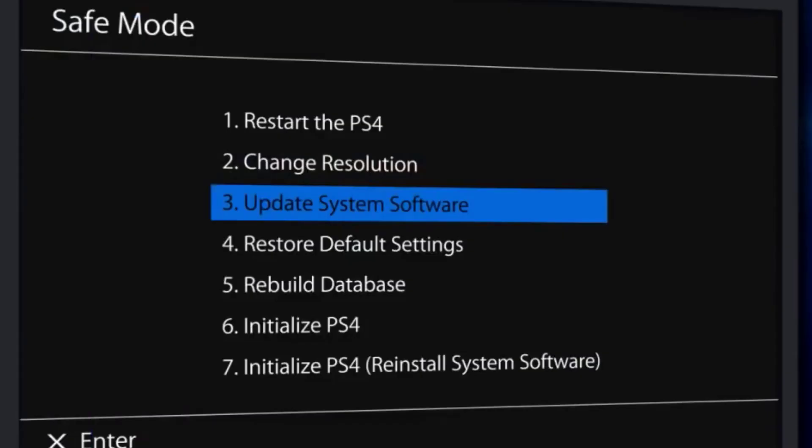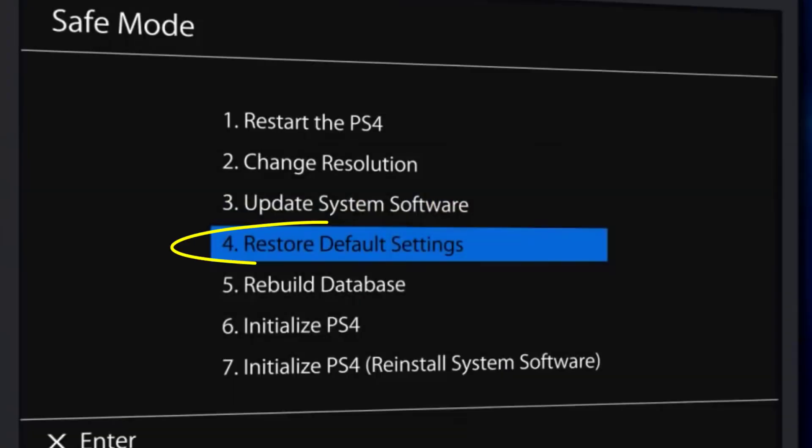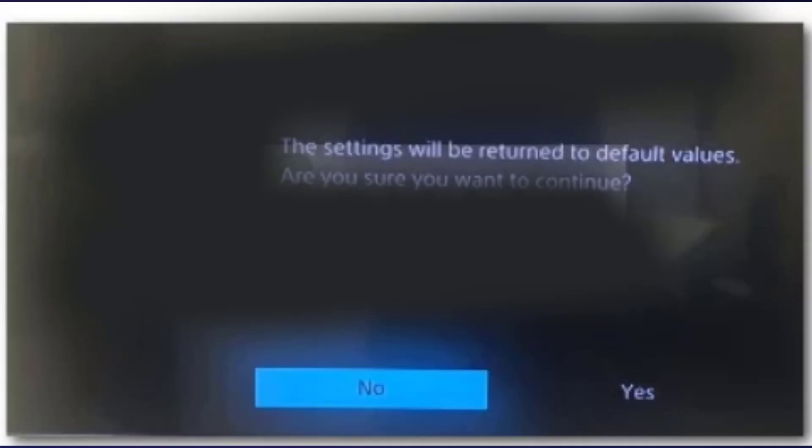Wait until the process is complete, then reboot your console and see if the error code is fixed. This should fix that issue, but if it doesn't, head back to the safe mode main menu, select 'Restore Default Settings,' choose yes, reboot your console, and see if the error is removed.